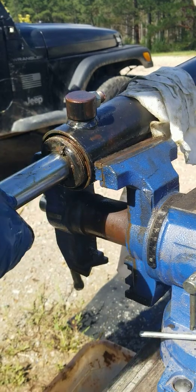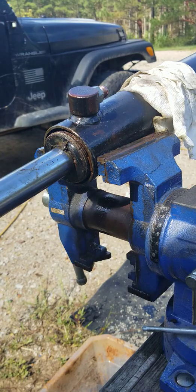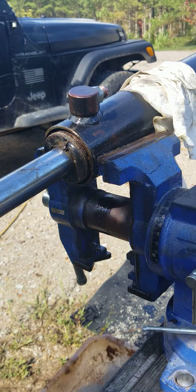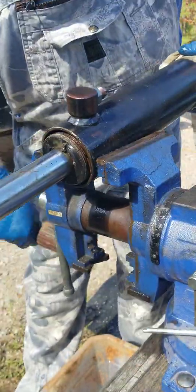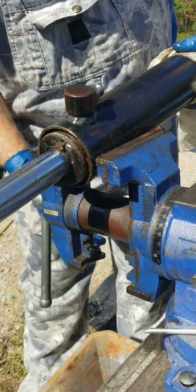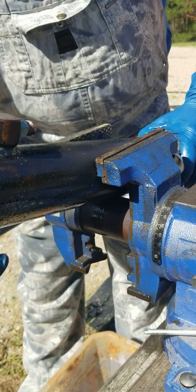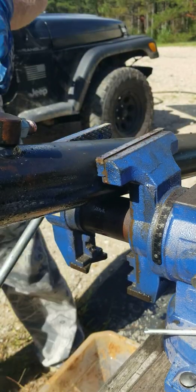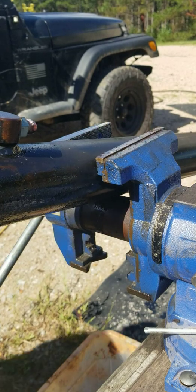Back that off. This part's not as bad. Set it in your vise and just clamp it where it will hold it. Then I've got to get a spray driver.